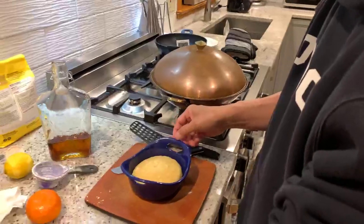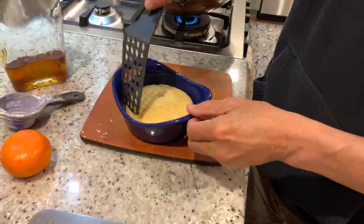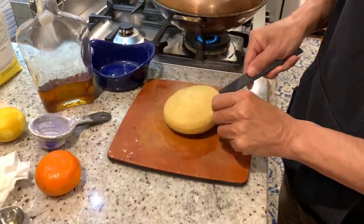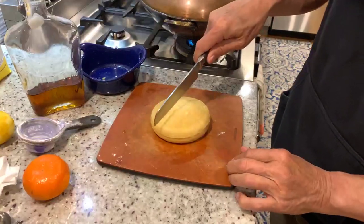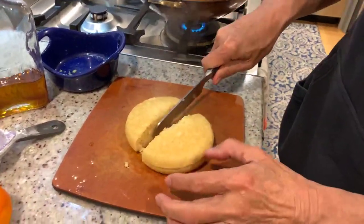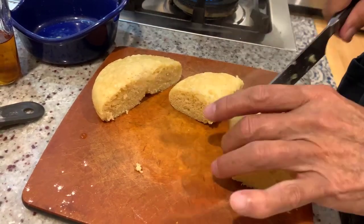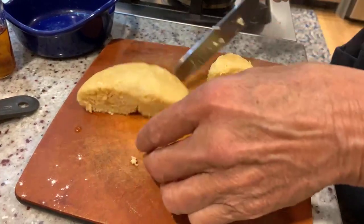So here it is done. Hopefully this won't be sticking in here — nope, that came right out. That's great. Hot, hot, hot! And it's pretty spongy, which is nice. So let's cut into this. And you can see it's nice and light. So this is a traditional way to steam a cake.